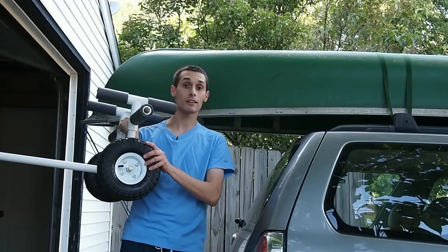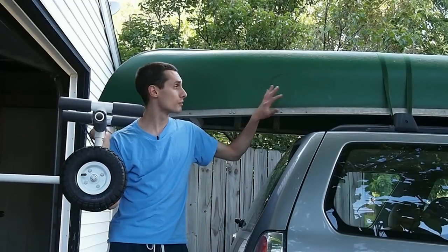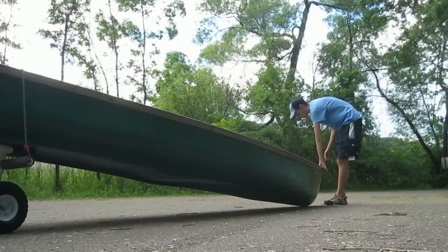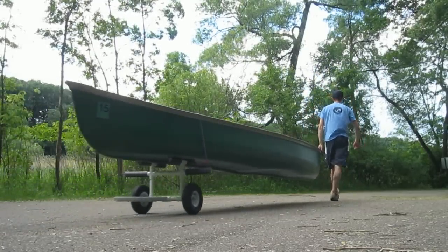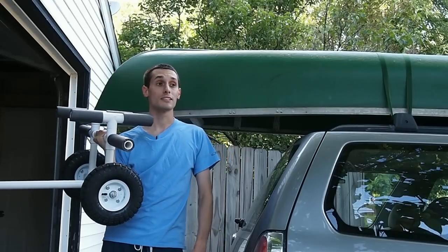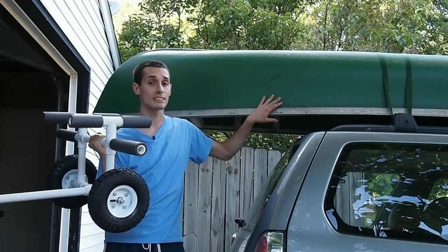I really like the way the cart turned out. It makes it a breeze to move the canoe around by myself. It also makes it super easy to load the canoe on top of the car.